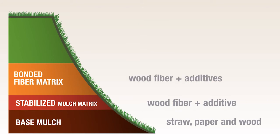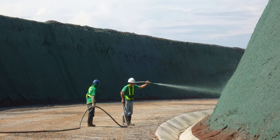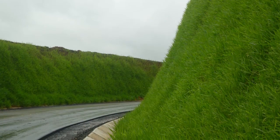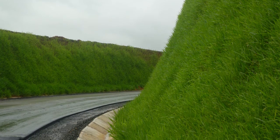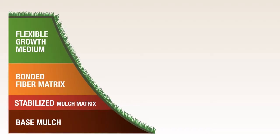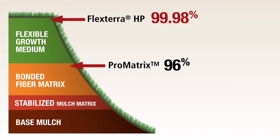Flexible growth medium is the highest performing hydraulic mulch category. FGMs are typically used where you have the potential for heavy rains, steep to extreme slopes, environmentally sensitive areas, or where long-term protection or functional longevity is required to protect the soil and establish vegetation. Of the products tested, ProMatrix provided performance ratings consistent with bonded fiber matrix, while FlexTerra HP was the top performer and alone in the flexible growth medium category.